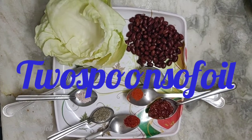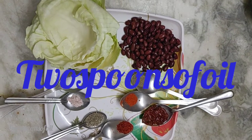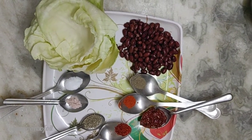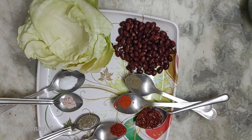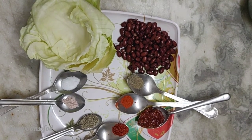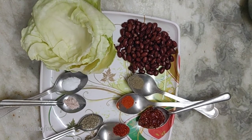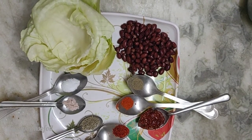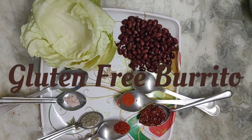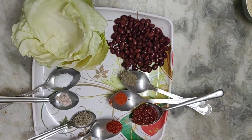Hello and welcome to my channel Two Spoons of Oil. For those of you who've been my regular subscribers, thank you so much. For those of you who have chanced upon this video for the first time, check out my other videos — I'm sure you'll like the recipes I've made. For today, what we'll make is a gluten-free burrito. Yes, you heard it right — a gluten-free burrito!